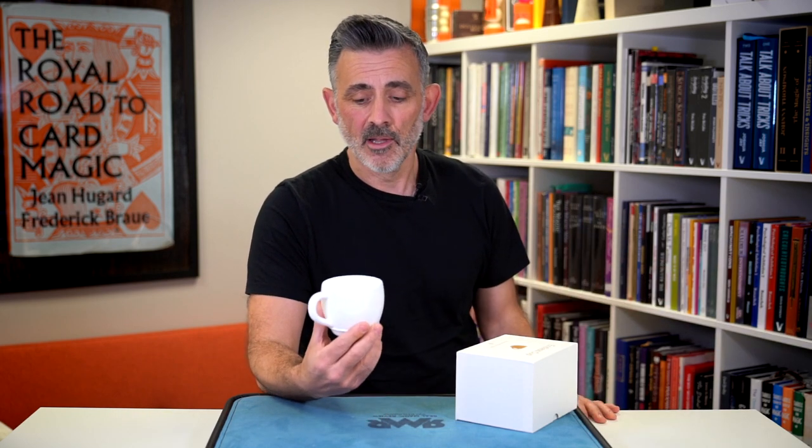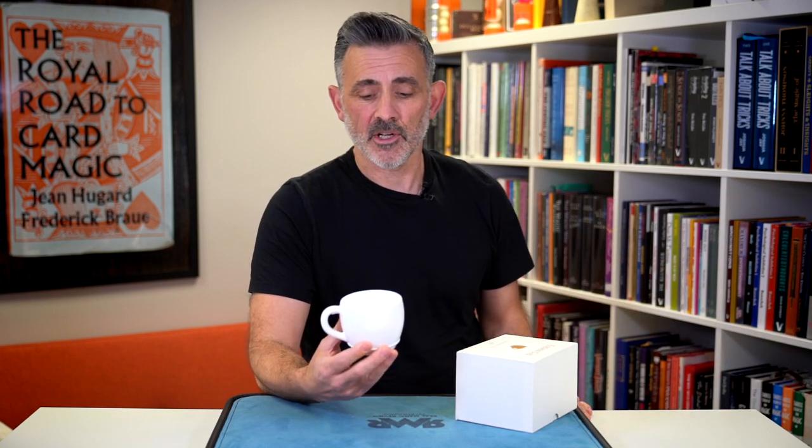Anything with liquid is magical, because when you make an object disappear it's sleight of hand, but liquid has that thing that really captures people — as it captured me. I've never done the Lota Bowl. I've always liked the idea of it, but the prop itself didn't suit me or what I was doing. And then this is here and I go, yeah, that's great. It does the same thing, obviously on a smaller level, as a kind of close-up parlour version of it.